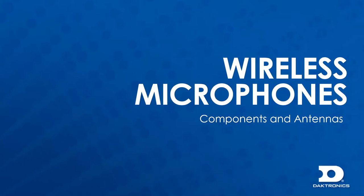In this video we will go over wireless microphone system components and some important information on how antennas work so they can be set up properly when installed.